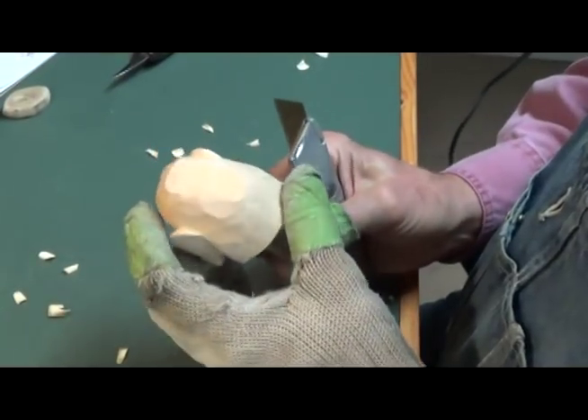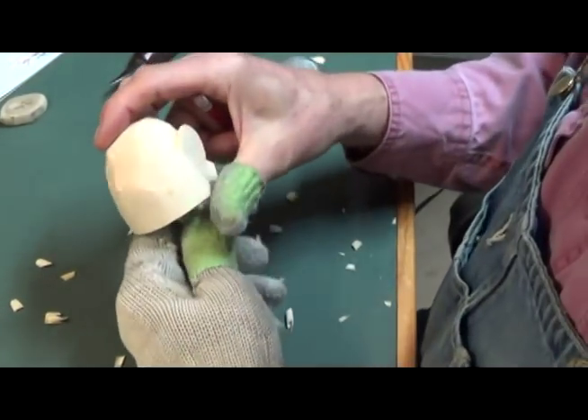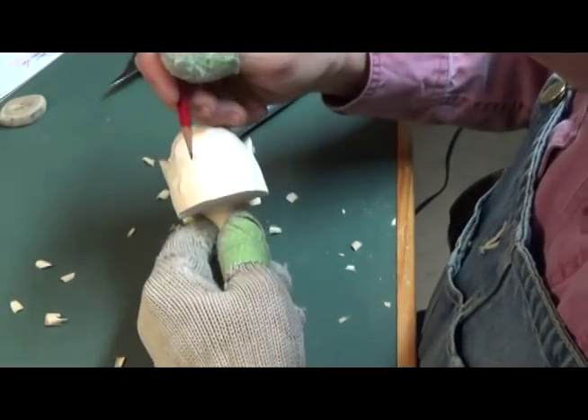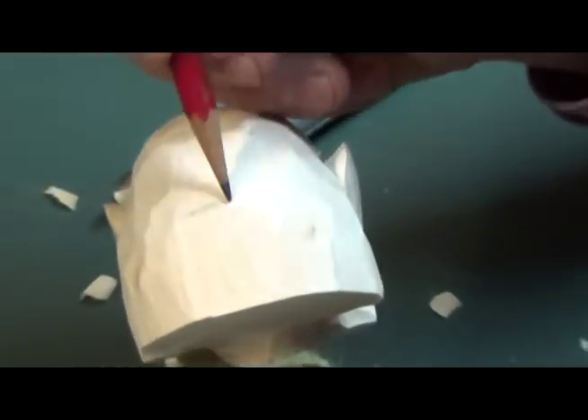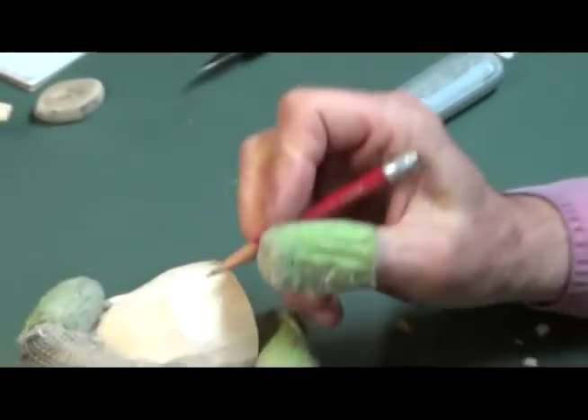Now we have the nice clean face. So let's start by hitting his nose. Here's the point of the nose — let's just make a mark right underneath that, right there like that. That's the bottom of the nose.